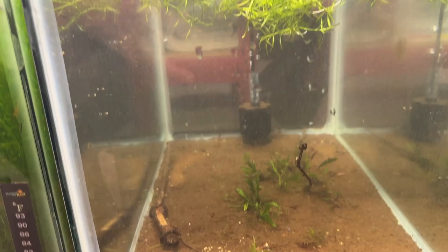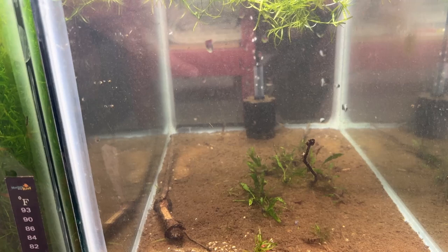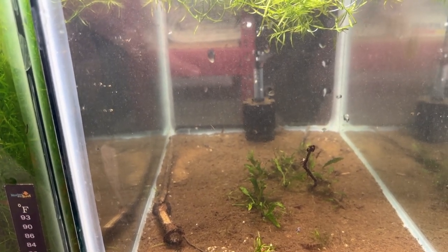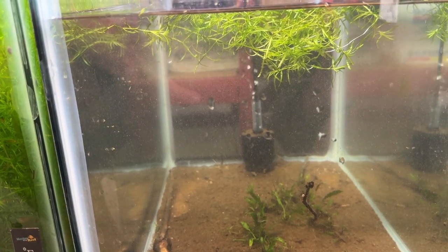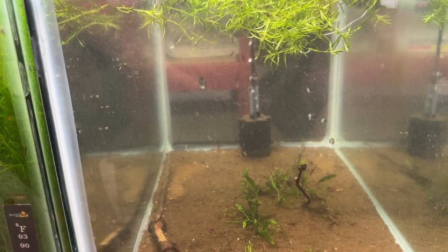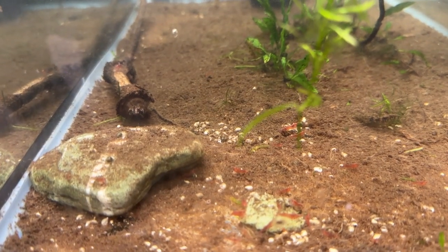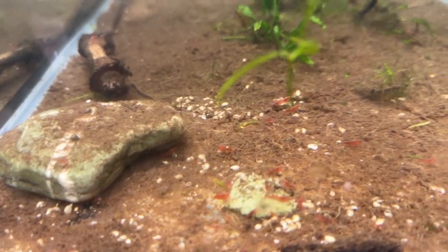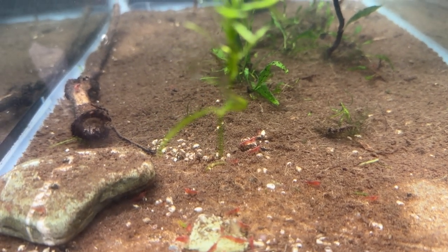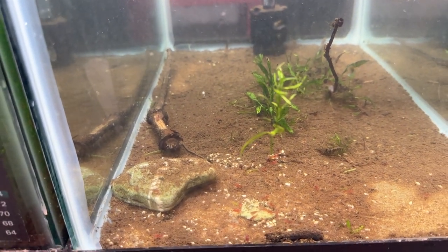I didn't think I'd find as many red cherry shrimp as I did in here. I'd seen a Keeping Fish Simple video where he was talking about how too much cover meant he wasn't getting good shrimp production, and this tank was totally impacted with hornwort and guppy grass at one point. It turns out there were 70, 80, or 90 — and with all these little ones that I'll fish out as they get bigger, there's probably upwards of a hundred red cherry shrimp. As they mature, they go on my eBay store.